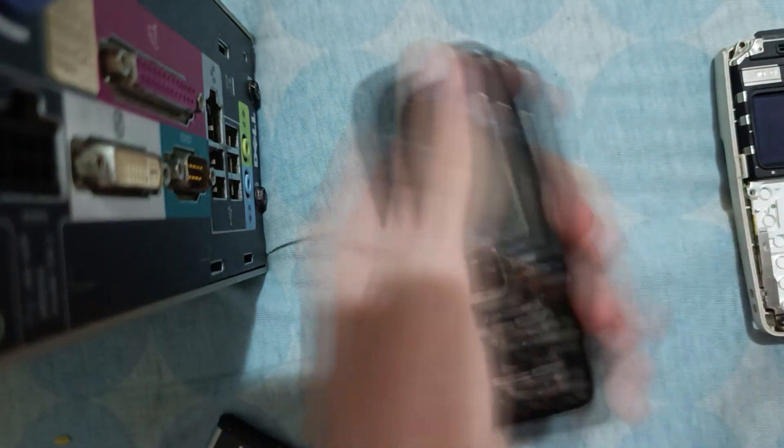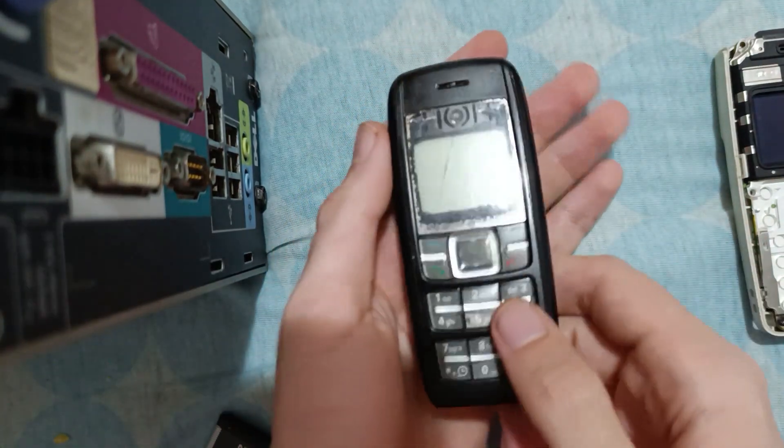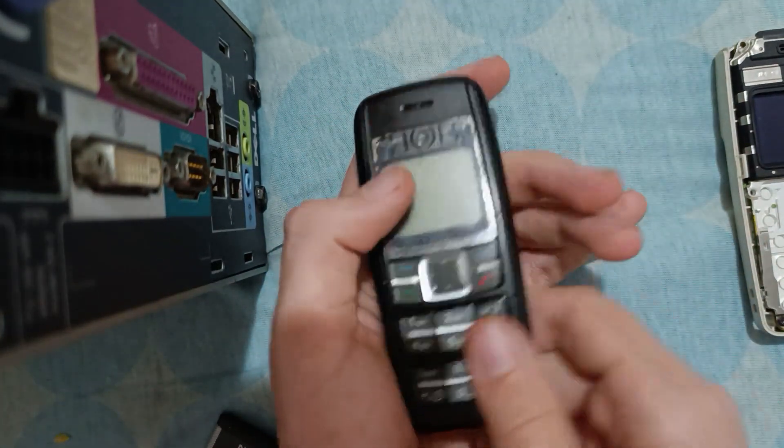The monochrome screen — wow, this color Nokia looks so cursed with a monochrome screen.